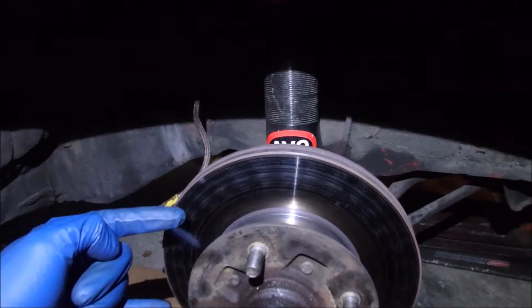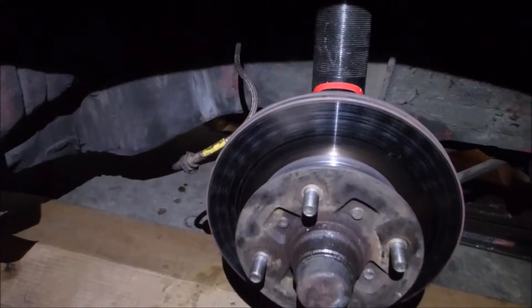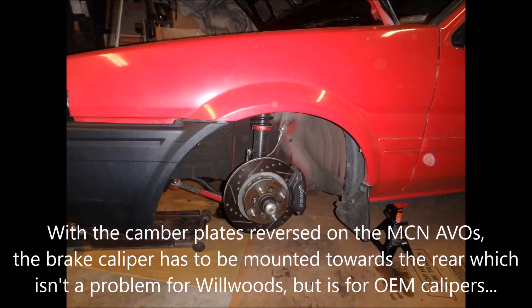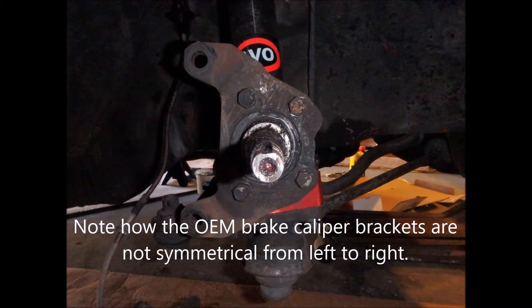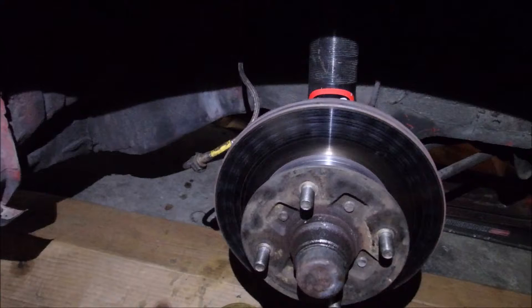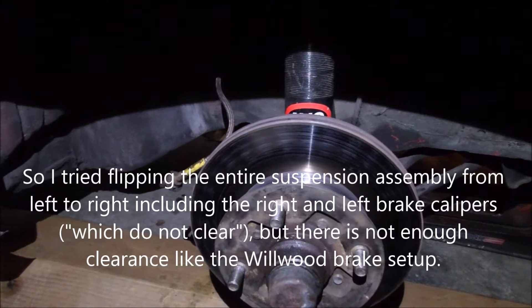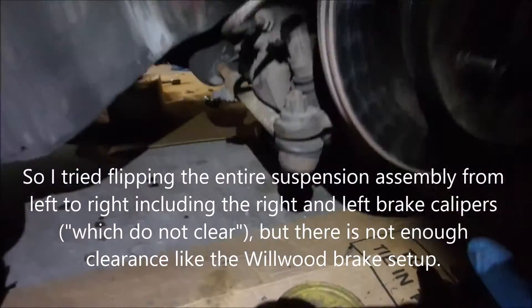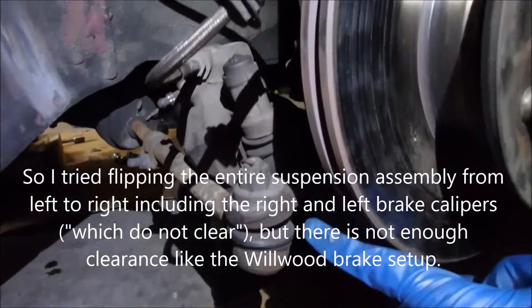Now they have to sit to the rear. If you have a set of Wilwoods, for example, you can actually flip them and it works out just fine. But if you're staying OEM, they unfortunately do not clear and they make contact with the lower knuckle.